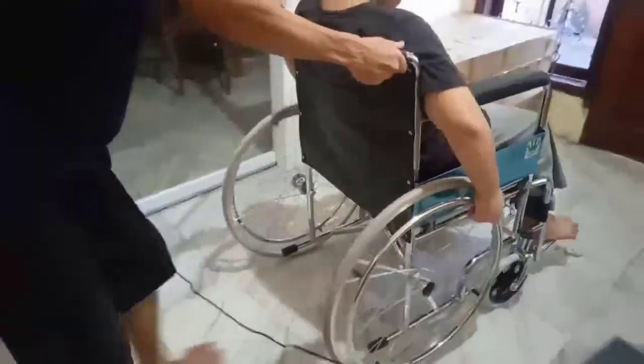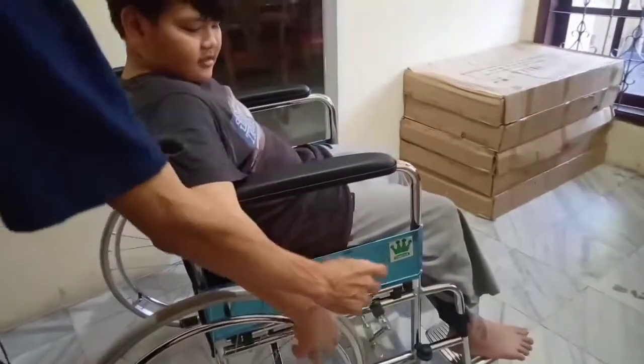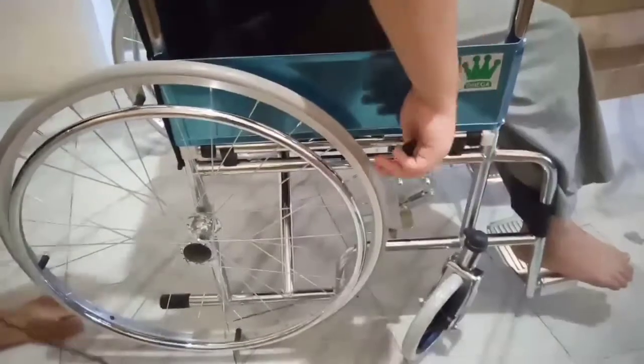Kalau buat jalan ini, nah kita tinggal dorong ya. Nah ini rimnya kanan kiri — rim tangan. Otomatis ini sudah, kita tekan rimnya. Nah otomatis ngeram ya.